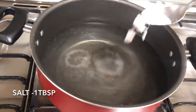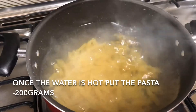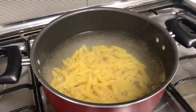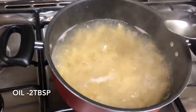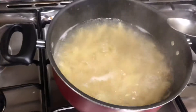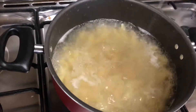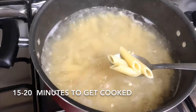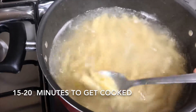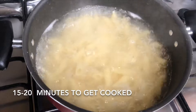Let's start. First, you need to keep some water for boiling. Add in salt. Once the water is hot, put in the pasta — around 200 grams. You can use any kind of pasta. Now add two tablespoons of oil. It will take around 15 minutes for the pasta to get cooked.